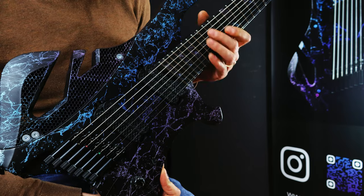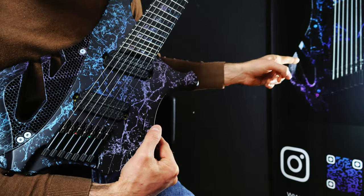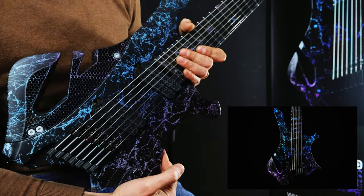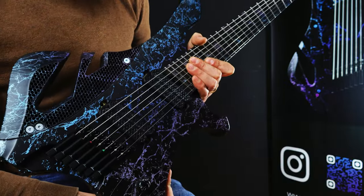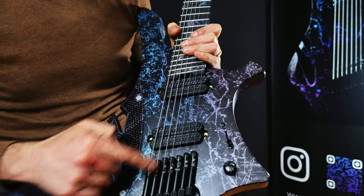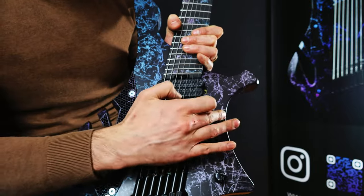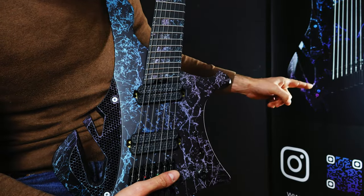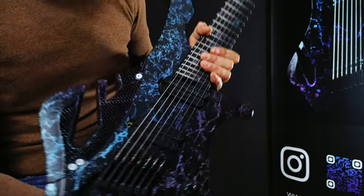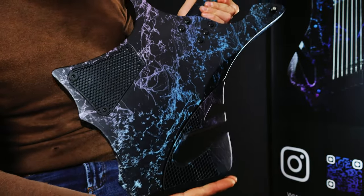This guitar in particular will be shown at a guitar show on May 18th and 19th. This was the second one, because the first one — which you may see here — was meant to be displayed at the show but sold so quickly that I needed to redo another one. They both share the colors, but the pattern and the fades are different: this one goes from blue fading in one direction, while the other goes from purple in a different direction.